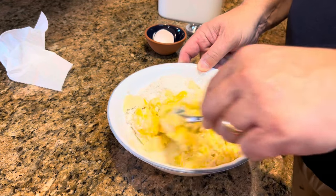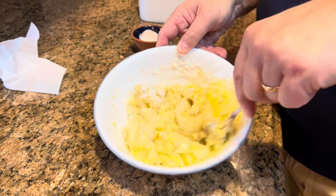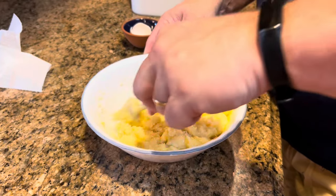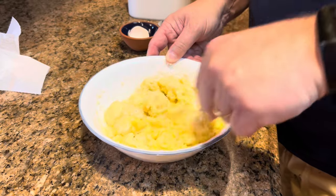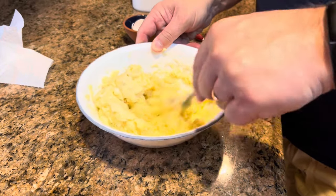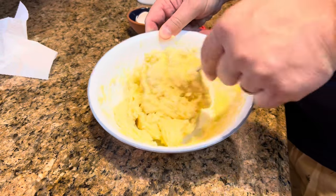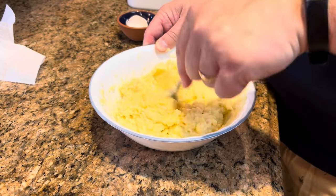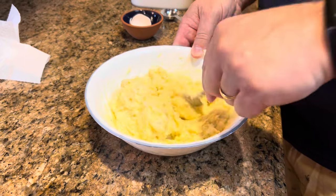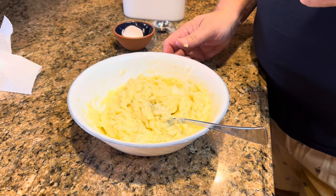My mashed potatoes are at room temperature. You might wonder about salt and pepper — don't you want to season them? Well, I would if I hadn't already done that. When I made mashed potatoes two or three days ago, I seasoned them with salt, pepper, and butter. So I don't need to do that again. You don't want to over-salt or over-pepper them. If you are making potato cakes fresh and didn't make them as a side dish first, you would need to add salt and pepper. But using leftover mashed potatoes like we're doing here, you should already have that seasoning and not need to add more.